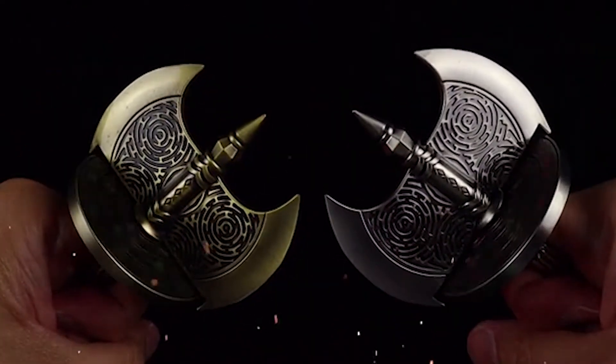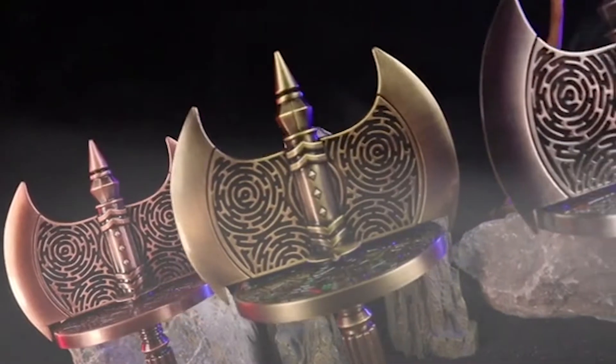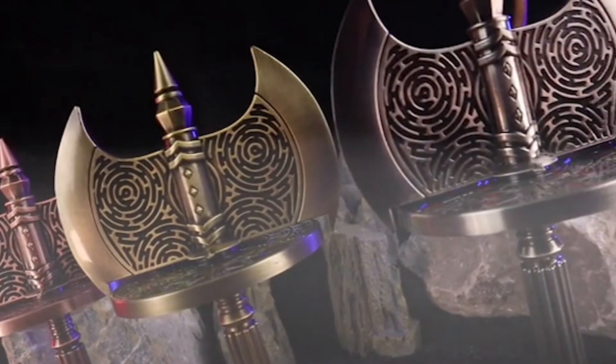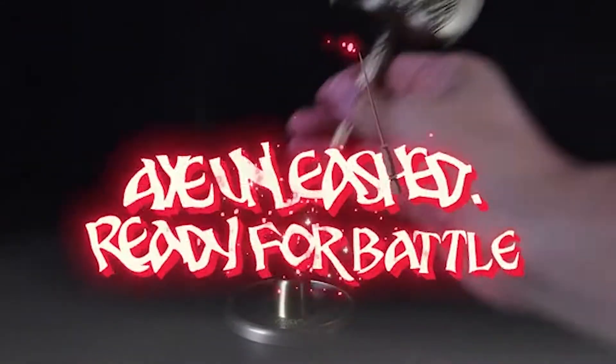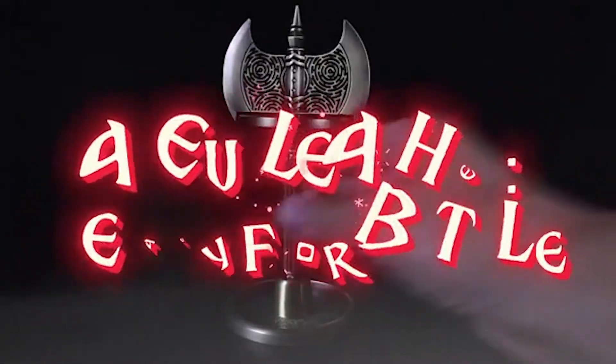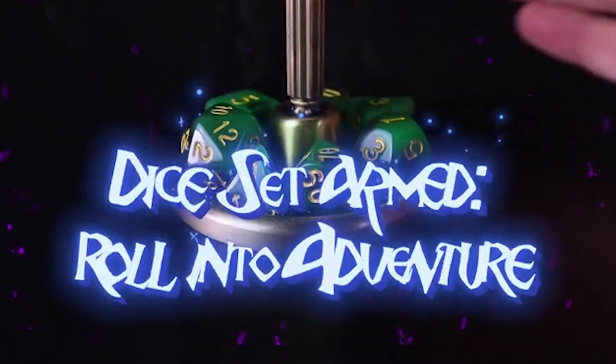Second, BatlyX Dice is not just a fun toy. It's a powerful weapon that you can wield in your games. You can use it to perform special actions such as attacking, defending, casting spells, or activating abilities. You can also customize it with different stickers and accessories such as runes, gems, feathers, or skulls. You can create your own unique BatlyX Dice that reflects your character and style.